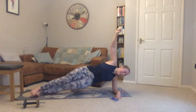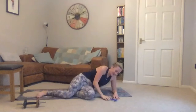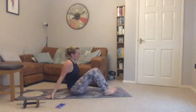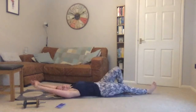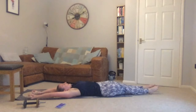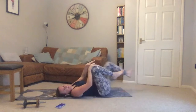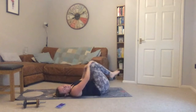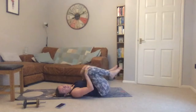Three, two, one — lowering down. Coming into a lying position on your back. Stretch your arms up above your head, legs out, and point your toes — stretch your body as long as you can. Then hug your knees into your chest and circle your knees around one way two times, then circle the other way.